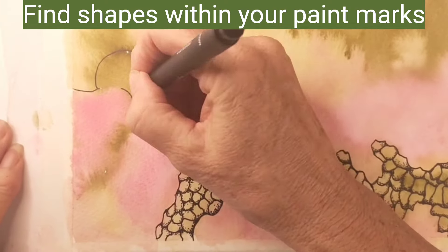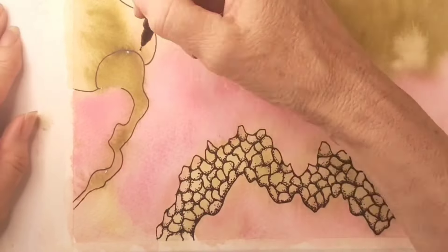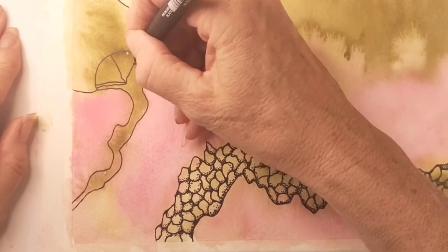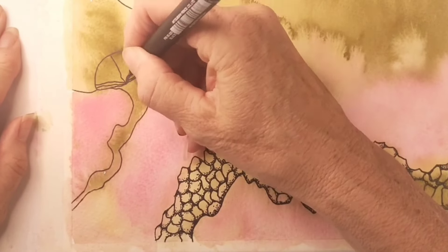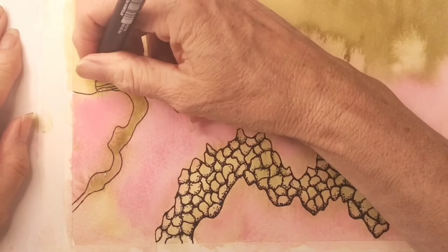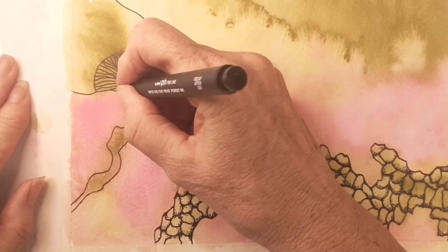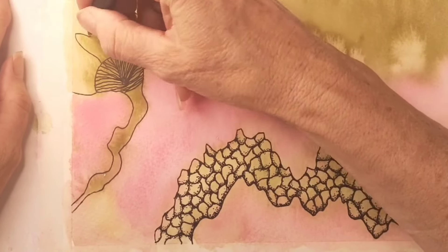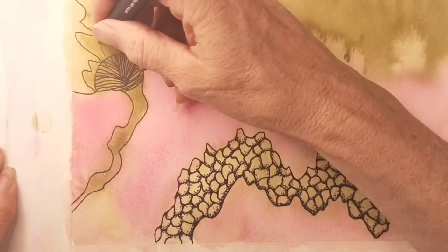I've found this lovely shape within the paint — it reminds me of a little fairy mushroom. If you can't see shapes within your paint, just make them up as you go along. Just look at what you've got and think, does that represent anything? If it doesn't, then just make it up.